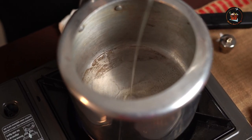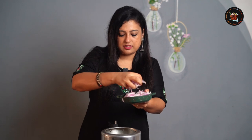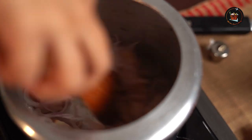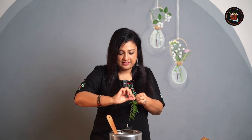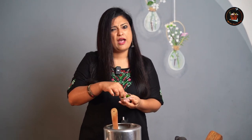Add coconut oil, roughly about 2 tbsp. Now add 1 tsp of ginger and 1 tsp of garlic. Add 2 sliced onions and some salt. The onions are nicely sautéed — time to add curry leaves.